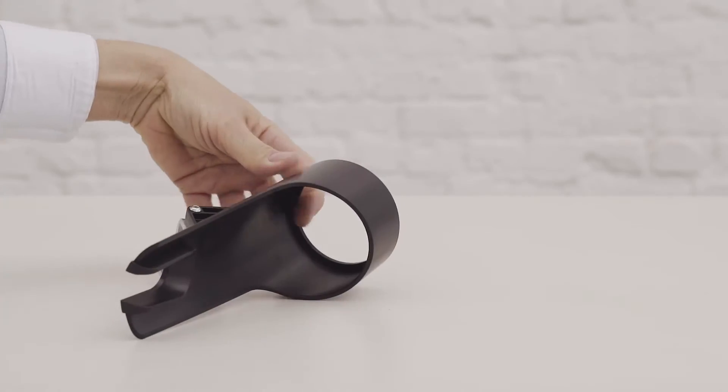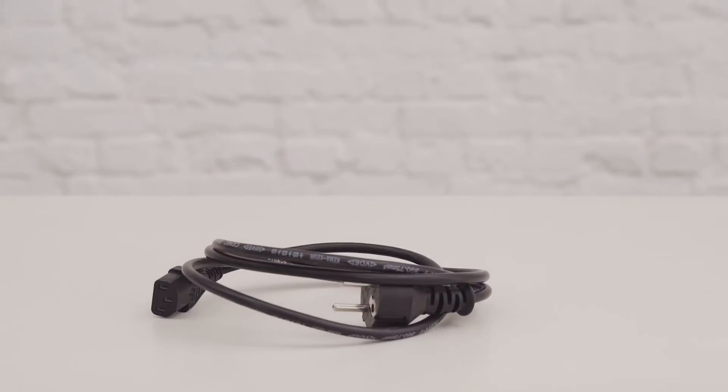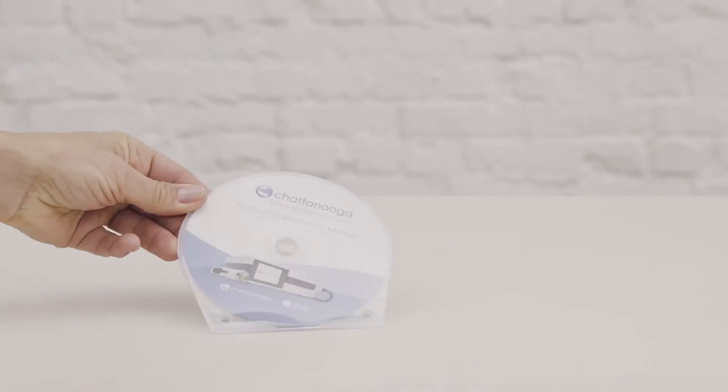The handpiece holster with fixation tools. A power cord. And an operating manual on CD-ROM.